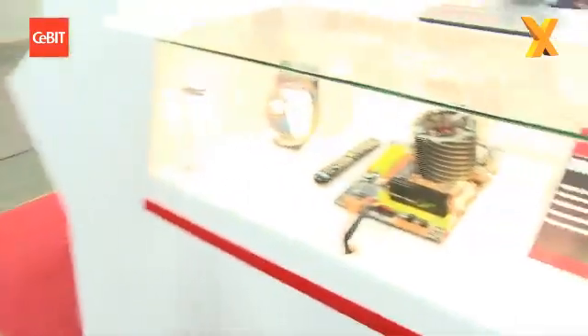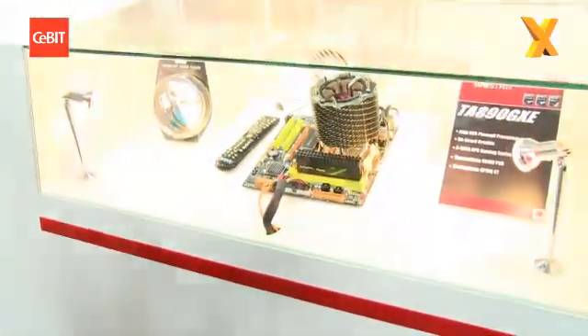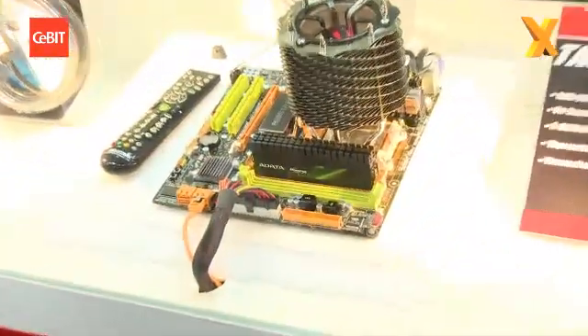Hello from Hanover, we're back at CeBIT 2010 on the Biostar stand. I'm here with Eric Tung, we're talking about motherboards. AMD today has launched the 890 GX chipset and you guys have got a board ready. Can you talk us through it because it looks a little bit different to what we've seen so far?